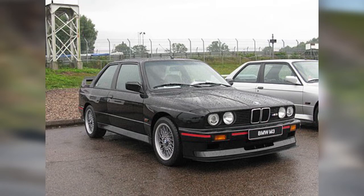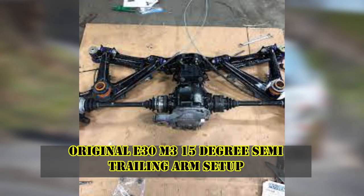Firstly, let's talk about why the E30 M3 had semi trailing arms. It's not for performance, I'll tell you that for sure, because the purpose of a semi trailing arm is to allow for more luggage space and occupant room.